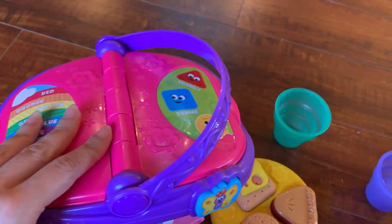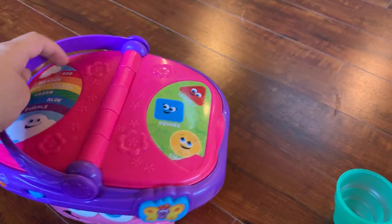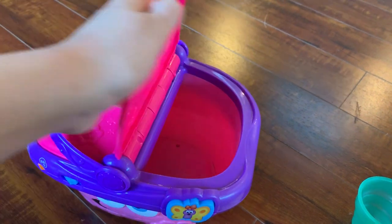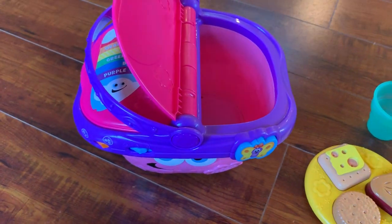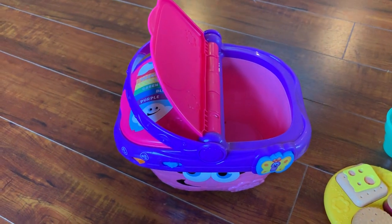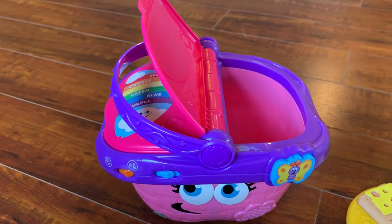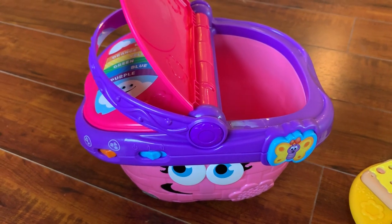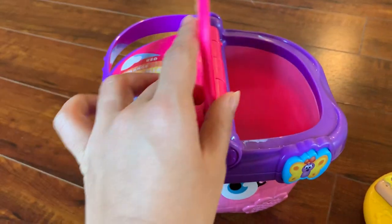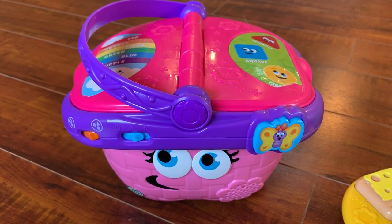Over the top it has the rainbow colors and different shapes. It's a really simple product and yet very interactive — kids really like putting things inside and taking them out. For the price, it's right now on Amazon for 15 bucks, which I think is a really good price for something that will keep them interested and engaged for a long time. If you have any questions please let me know, thanks for watching!